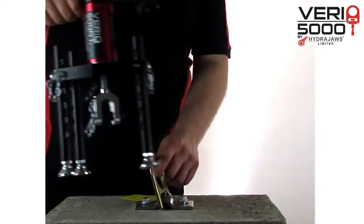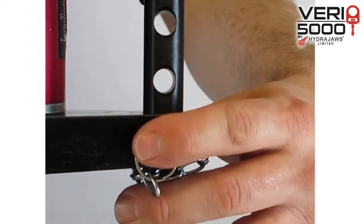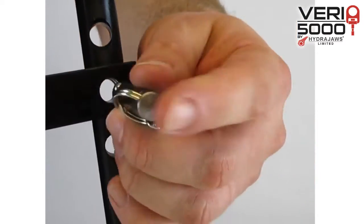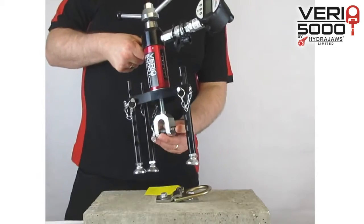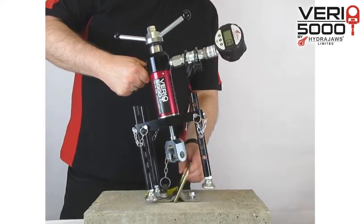Bring the unit up to the fixing to estimate the height required. Adjust the pins in the legs to achieve the required height. Remove the pin and bring the clevis to the fixing.